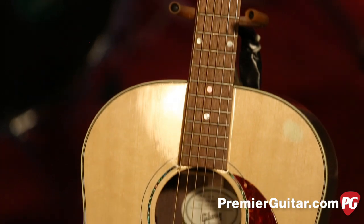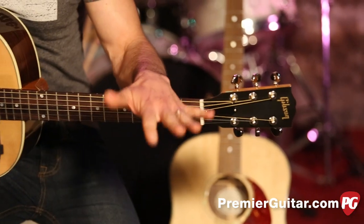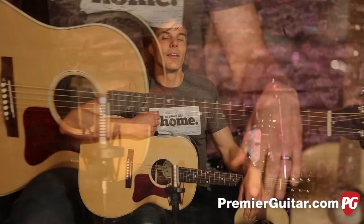Both of these are roughly based on the much-revered J45, which has been a workhorse standard of the industry forever. Let me describe some of the similarities between the J29 and J15, and a few of the differences.